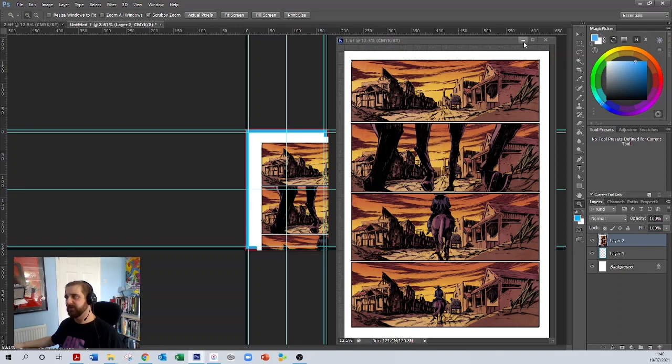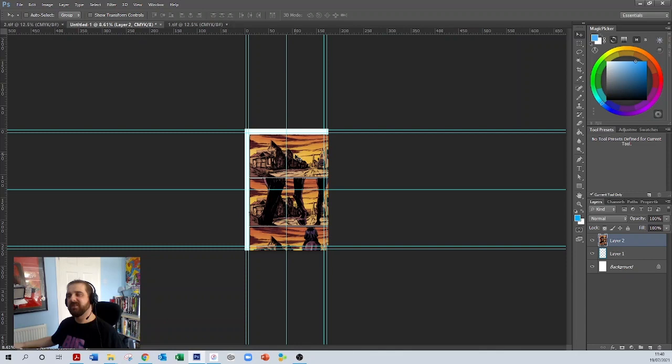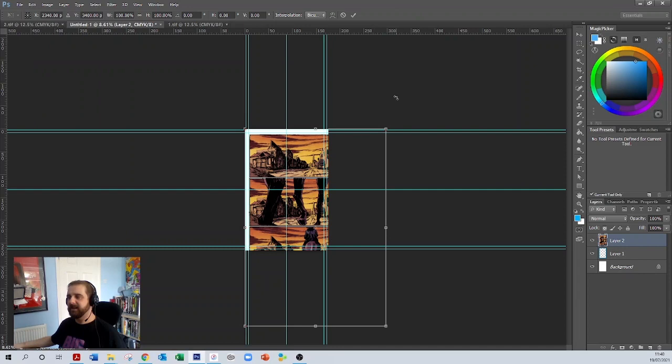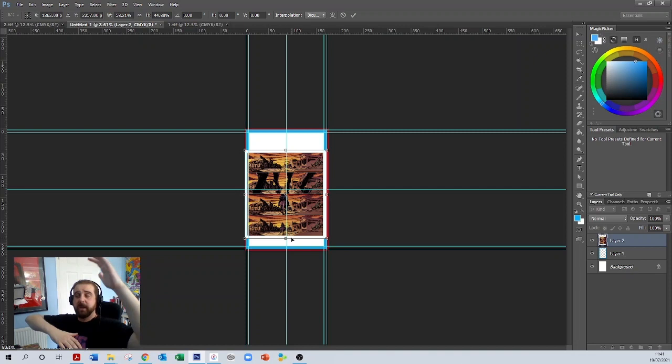I'll click and hold the background and drop it onto my new document, my template. That's been dropped in. As you can see, the comic page is way too big for the document. So we need to resize it. Press Control and T, or go to Edit > Free Transform. The problem is if we just try and shrink it normally by grabbing the corners and pulling them in, it's going to squish and distort the comic page — that's not what we want. We want to resize it to scale so it keeps the width and height in the exact same proportions.